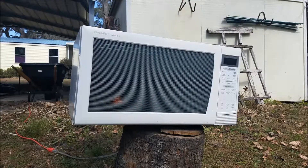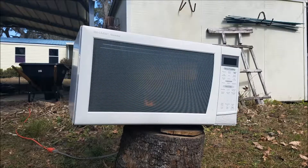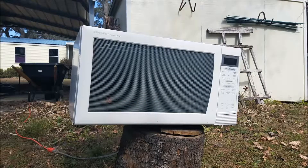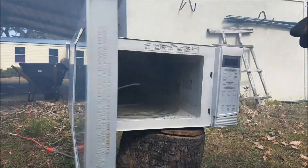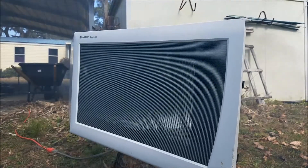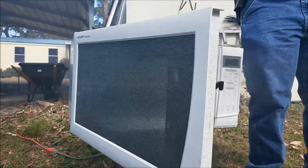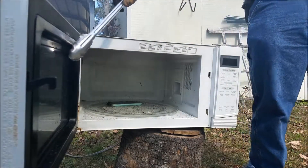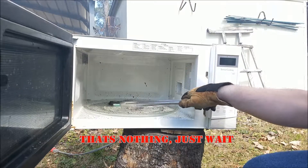Nope. Careful when you open it — it's smoking bad in there. Yeah, it's pouring out the bottom. We have safety equipment. Phone's done. Andy, is this the button to open? Yeah. Oh, black smoke — don't breathe that! Obviously, there you go. It's not — hold on, look at all of this black stuff.